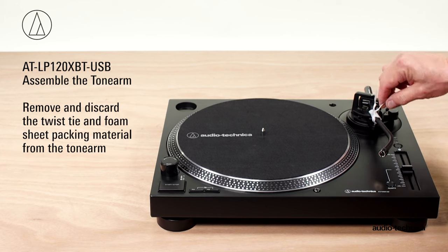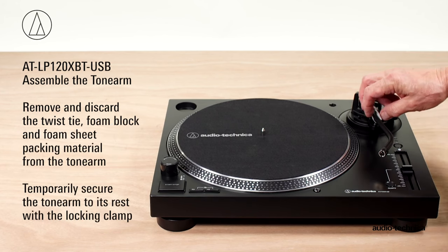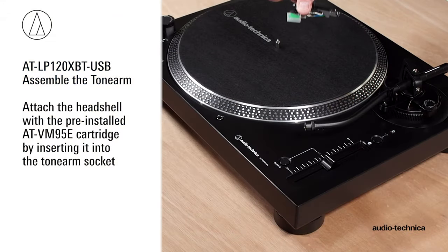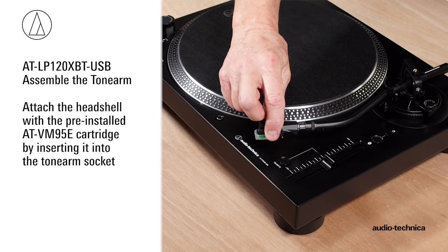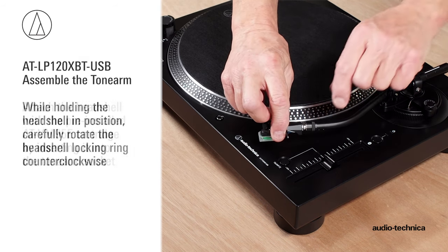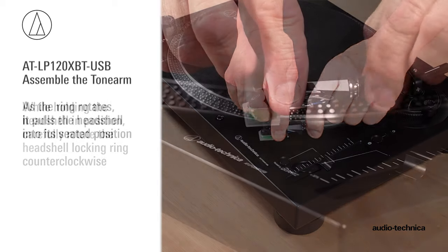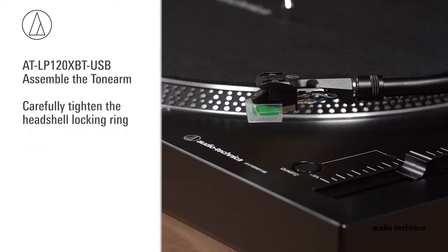Next, assemble the tonearm. Remove the twist tie and protective foam. Temporarily secure the tonearm to its rest with the locking clamp. Attach the head shell with pre-installed ATVM95E cartridge by inserting it into the tonearm socket. While holding the head shell, rotate the locking ring counterclockwise. As the ring rotates, it pulls the head shell into its seated position. Tighten carefully.